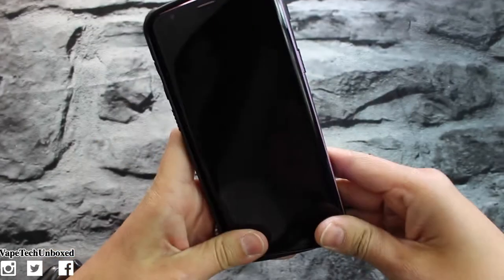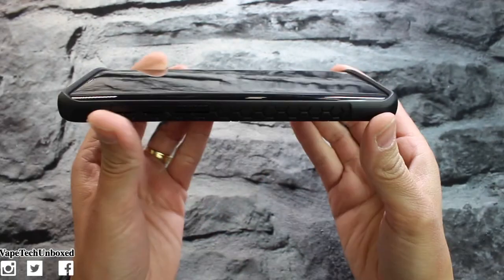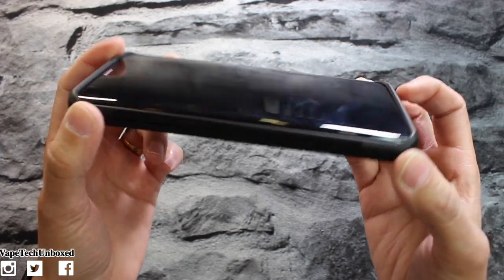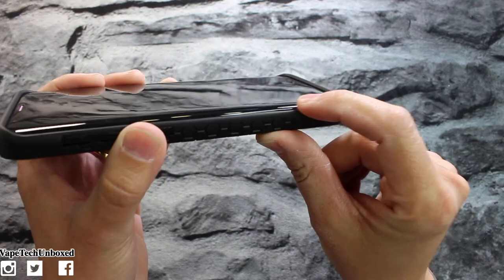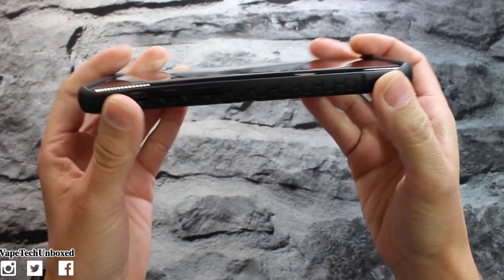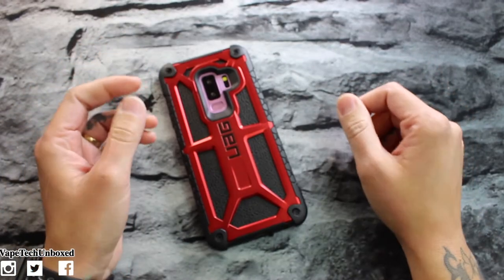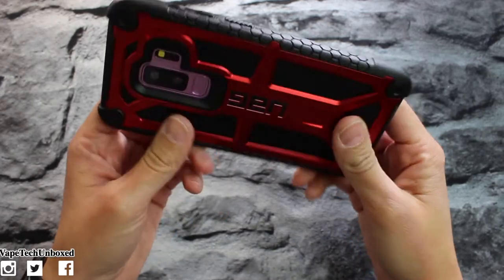Let's throw the phone on it real quick — fits like a glove, just like that. On the front you do get your raised bezels on the bottom and the top of the phone. The sides have a little bit of bezels but they don't go over the screen, so you're gonna get most bezels right here on the bottom and top of the phone. That way if you like to place your phone face down, you're gonna be all right. I would recommend pairing it up with a screen protector.